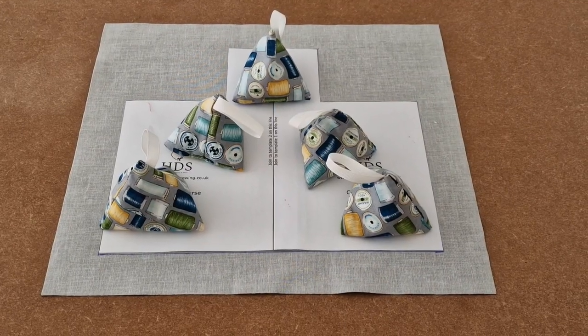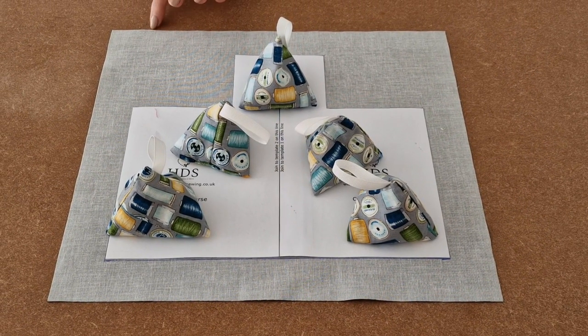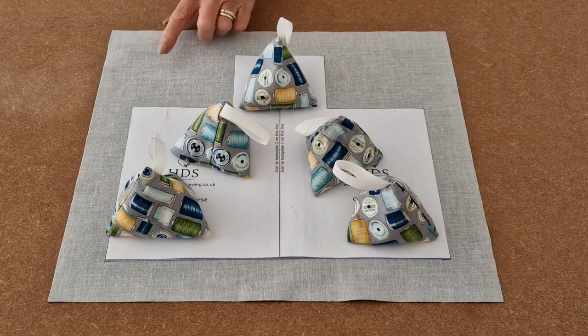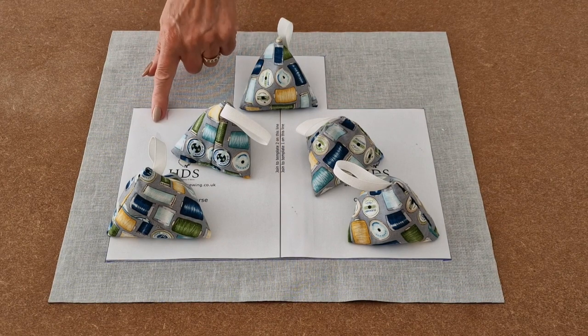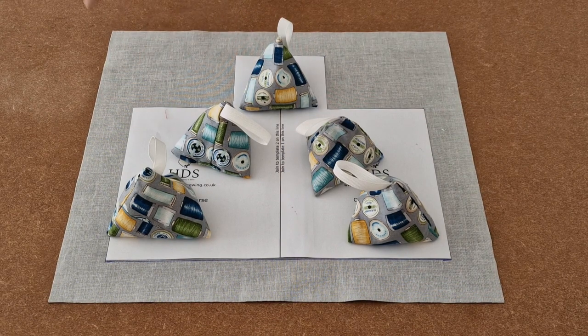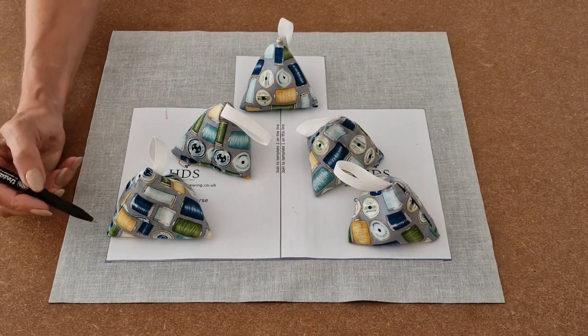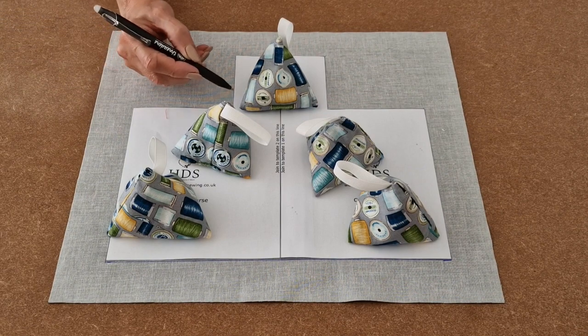We will start by making the outer of your concertina purse. I have already ironed fusible interfacing onto the reverse of the fabric. I have placed my template on top and next I am going to take my heat erasable pen and carefully draw all the way around the template.